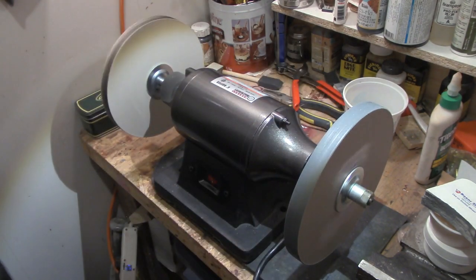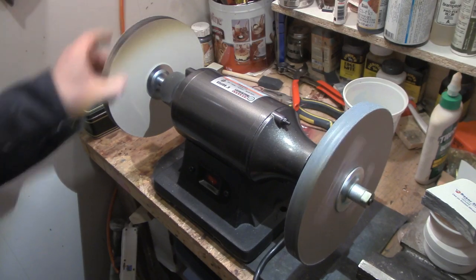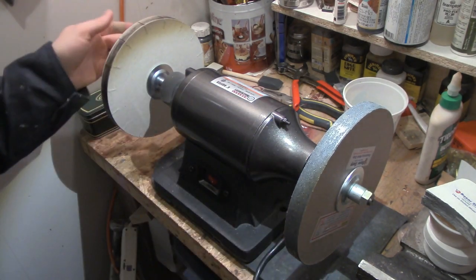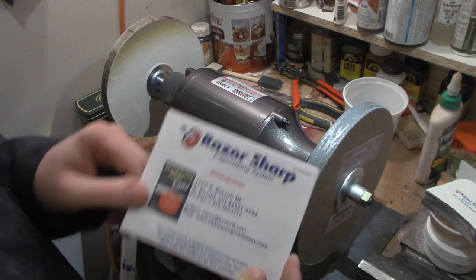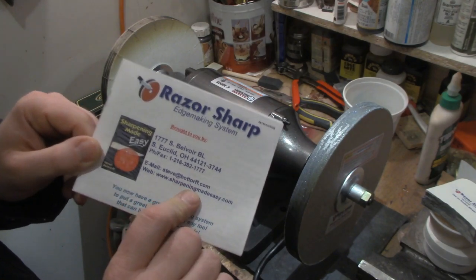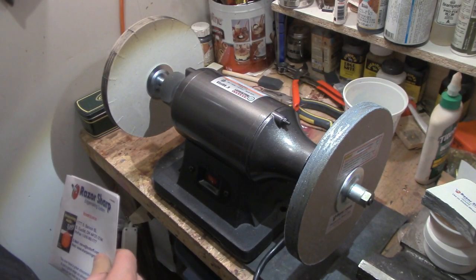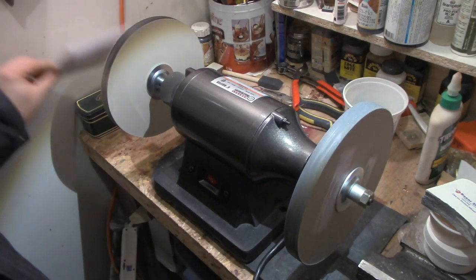The second part of this tool is what you see running on the buffer — these are paper wheels. They're used for sharpening a knife. It's really kind of like hard cardboard, but they call them paper wheels. They're made by a company called Razor Sharp Edge Making System by Steve Bottorff — the website is sharpeningmadeeasy.com and I'll put a link below in the description.